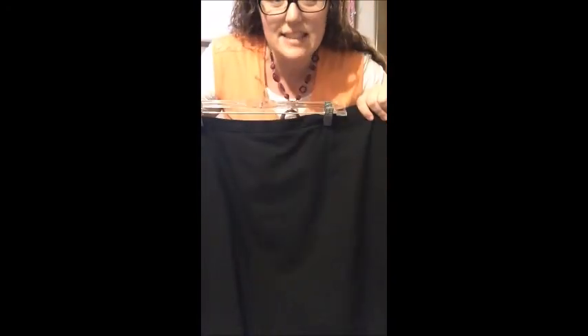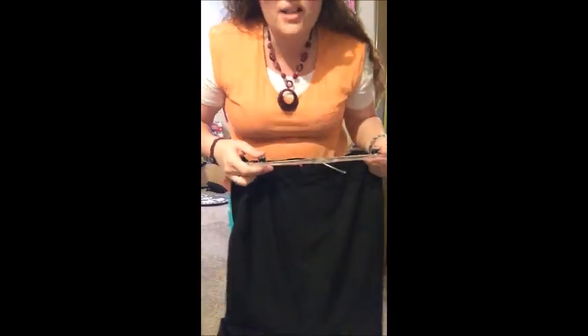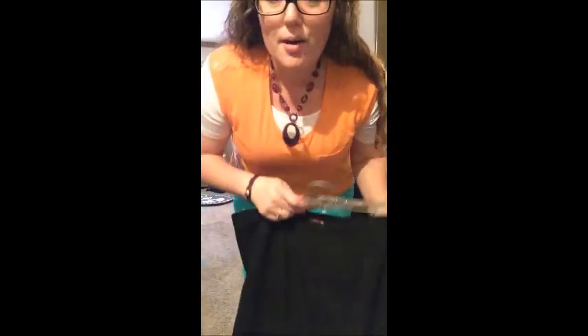Hey guys, you need to know about this cool pencil skirt. This is my pencil skirt that I've had for a long time — it's nice, it's classic, it's black, and on the back it has little pleats. It's really cute. However, it's not stretchy — no stretch. So when you walk, you pretty much just keep your feet together.